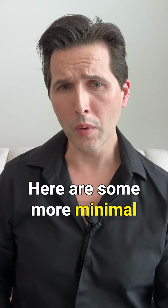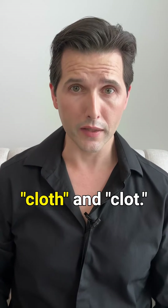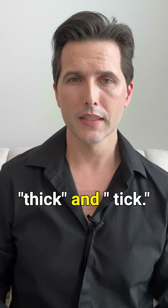Here are some more minimal pairs to practice the th sound: bath/bat, cloth/clot, thick/tick.